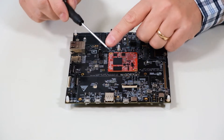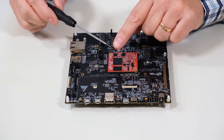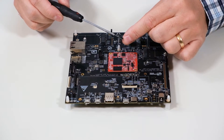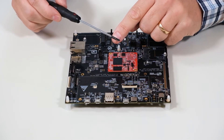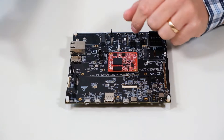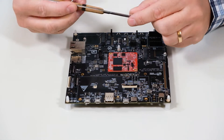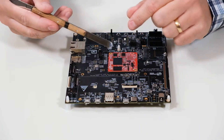Here is a screwdriver with a flat head. It should be more than three millimeters wide. Make sure there are no sharp corners that can damage the PCB — smooth edges are definitely recommended. You can also use a tool like this; it's almost like a spoon and there are no sharp edges anywhere on it.